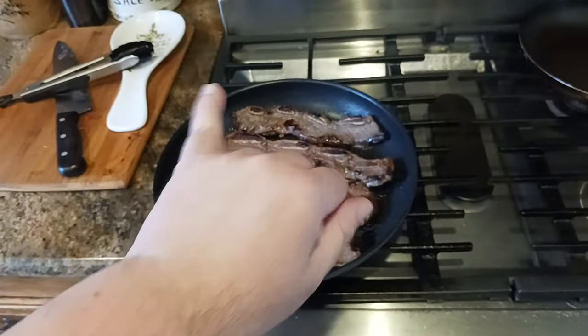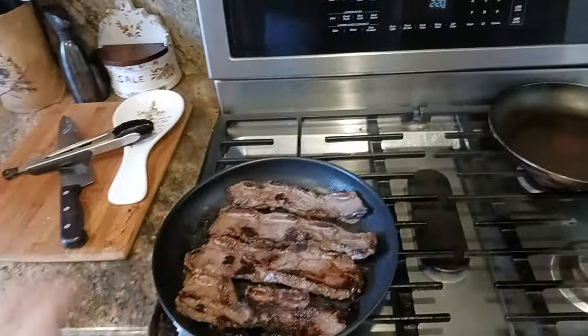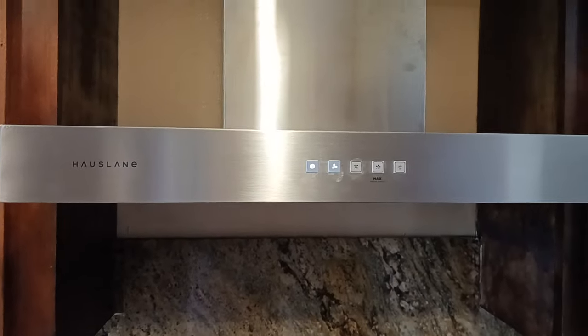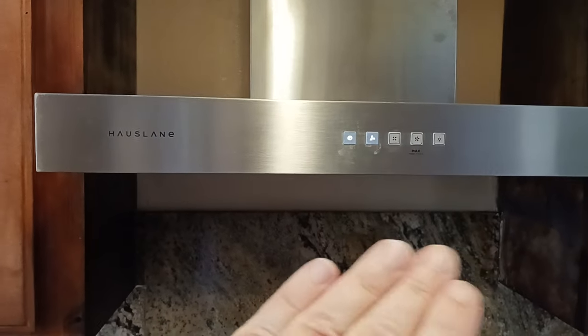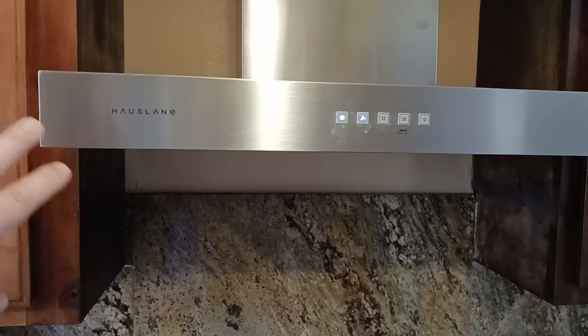Sixth tip — the bonus tip: always have a hood fan going whenever you're cooking, but especially with nonstick cookware. The reason is you're trying to get those fumes up and out of your living space. This one happens to be a Hauslane — the VM 730 model, I believe. It's as close to professional or commercial grade as you can get with a residential home-use setting. I love this thing, I've had it for a while now. It's absolutely amazing.